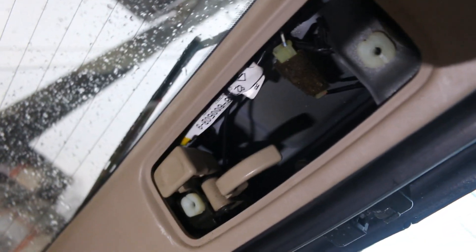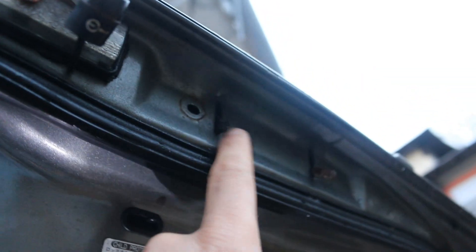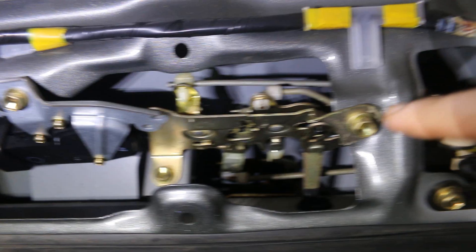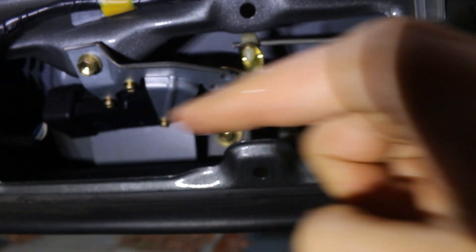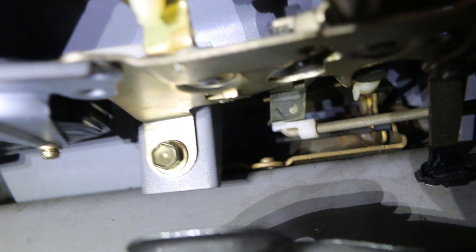Once you have that out, we're going to have to take this panel off to get access to here. That popped off pretty easily. Now I'm going to try to position myself so you can see what's happening. There's a mechanism there. This bolt and that bolt need to come out so I can get this out of the way and actually get to the bracket, which is back there.